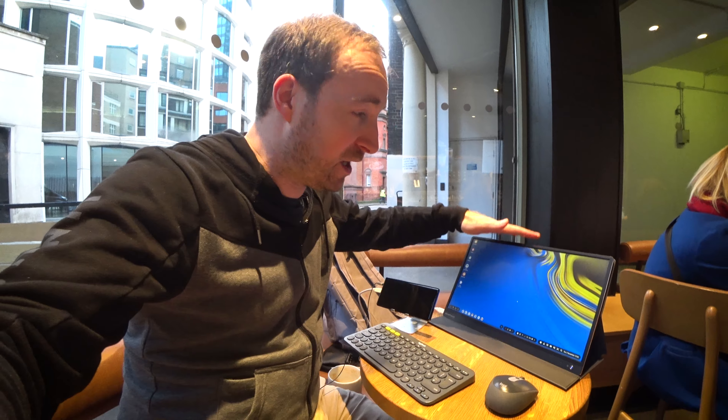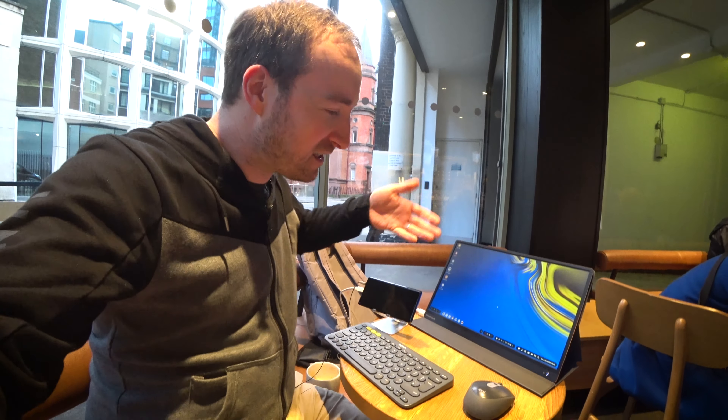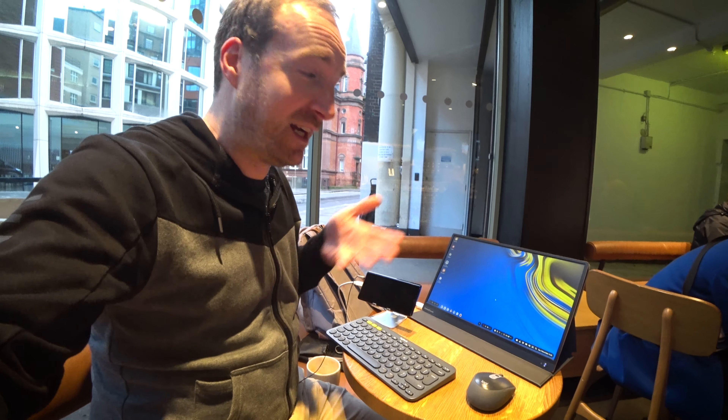Hello everyone, David here. The guys at Pepper Jobs reached out to me and asked me to review their new monitor, the XT1610F XtendTouch. It has a built-in battery, so it's kind of perfect for taking on the move and getting that big-screen experience. Let's take a look at it together and see just what it's capable of.